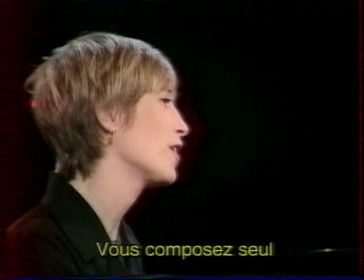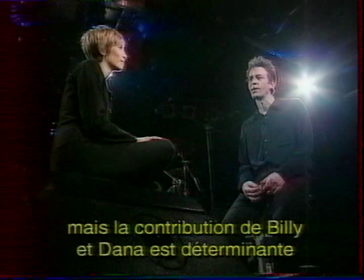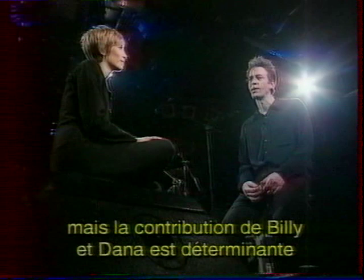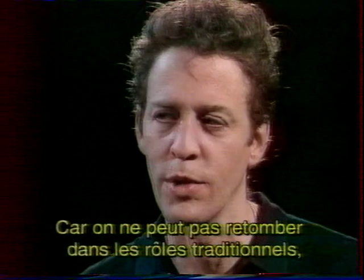How do you write your songs — do you write them alone and then bring them to the group? Pretty much. The words and the general musical outline are there, but it requires a lot of contribution from Billy and Dana to make it work within this format, because we can't fall back into traditional roles within the band given the instruments.